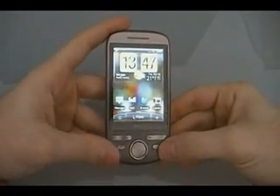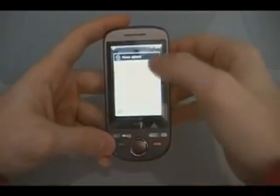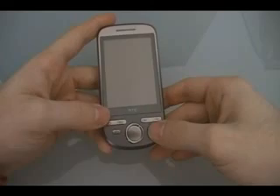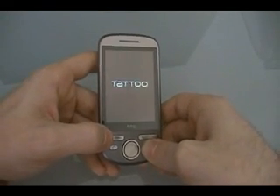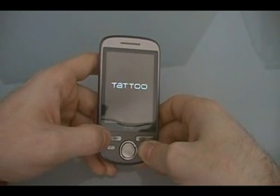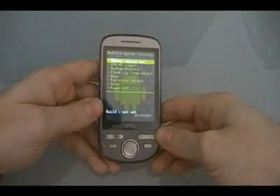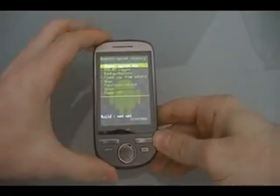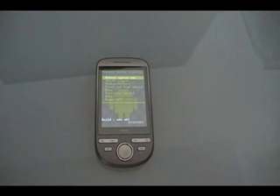Okay, now once your phone reboots, hold down the power button to turn it off. Then turn it on by holding down Home and Power, and keep holding it until you get to your Haman Raz custom recovery image. Once you have that, you know that you've done it successfully — you have root and a custom recovery. Enjoy.